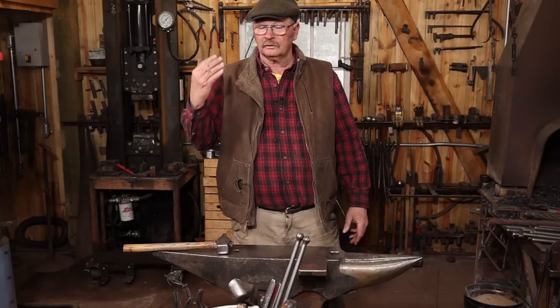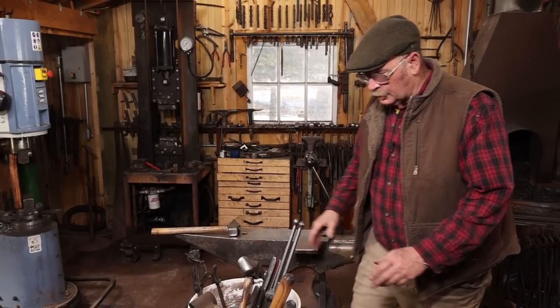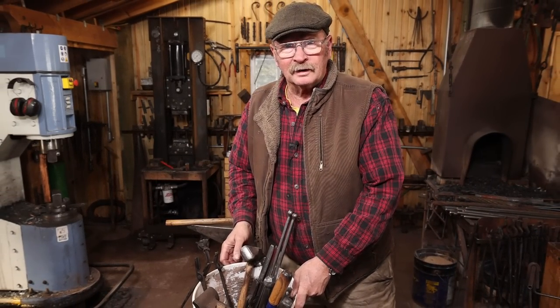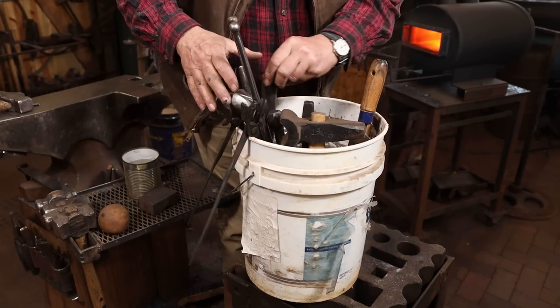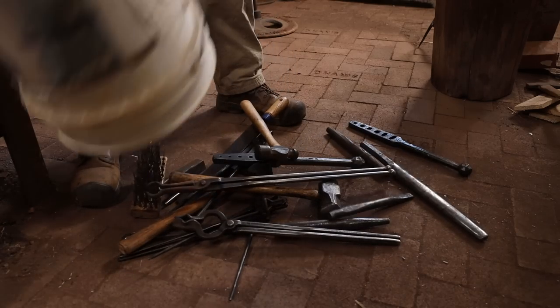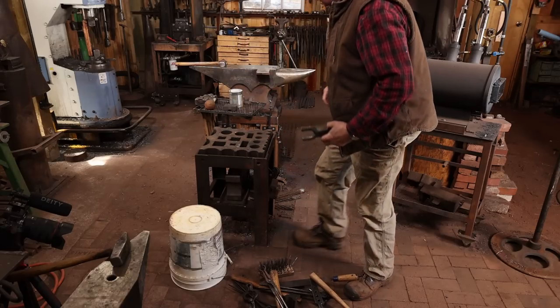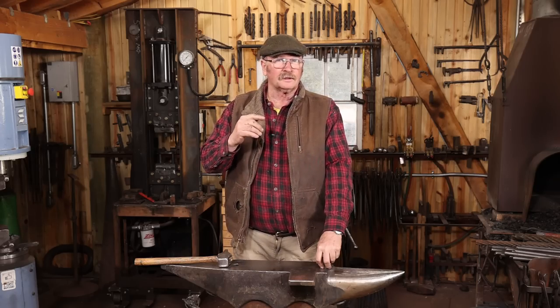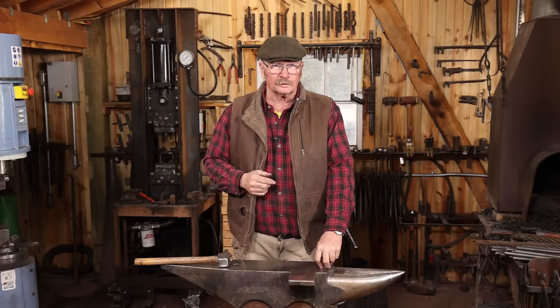Now a lot of people just use that ubiquitous five-gallon bucket, and we've all got some, and we've probably all done this. But this is a hard way to find what you're looking for. There it is. Personally, I think with a little imagination and ingenuity, we can do a lot better than that for storing tools.